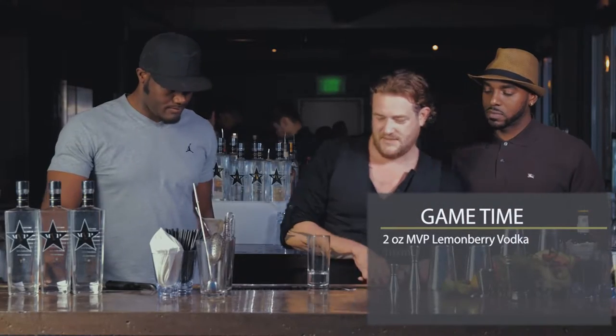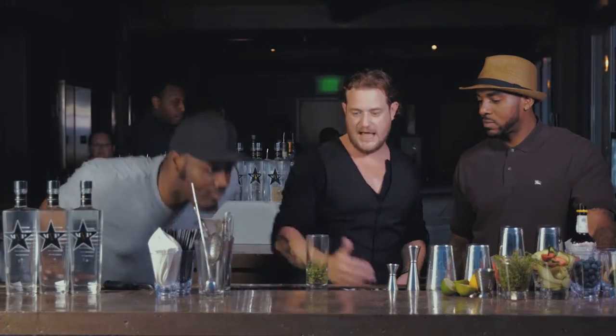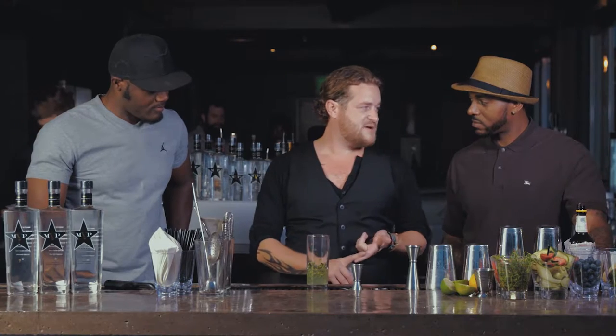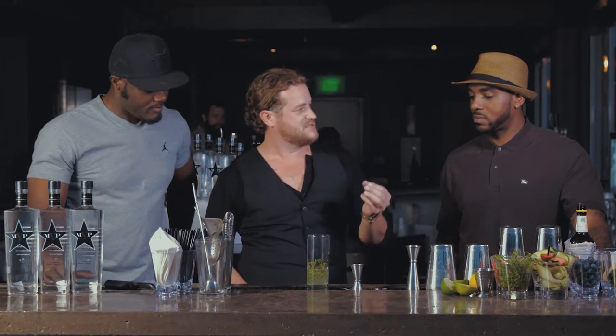We're gonna herb here guys, and this time we're working with thyme. So we're gonna take that herb and slap it. A lot of people think you have to muddle mojitos, but you don't actually have to muddle them — as long as you slap it and let it infuse. We're gonna go with three quarter ounce, and by the way boys, this is fresh lemon juice. The drink's gonna taste better and it's gonna be healthier — you're probably not putting chemicals or preservatives into your system.